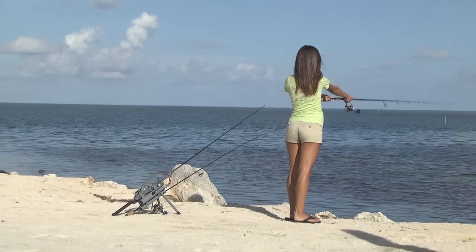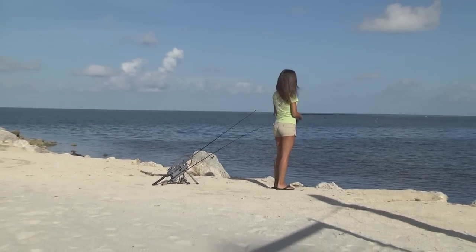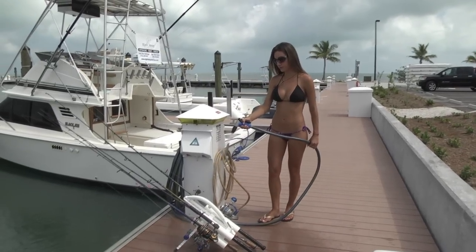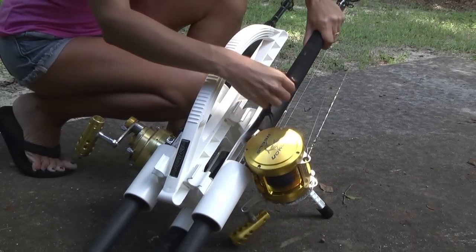The great thing about the Roadrunner Express is that it will protect expensive rods and reels. Instead of placing your rods and reels on the sand, you're going to place the Roadrunner. Another good thing is that it will help you wash down your rods and reels in seconds, and also it will help you avoid tangled lines.